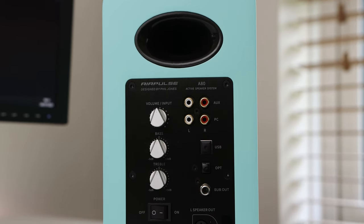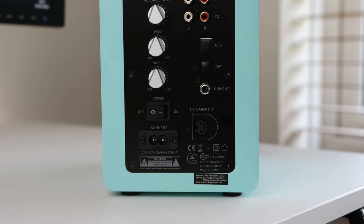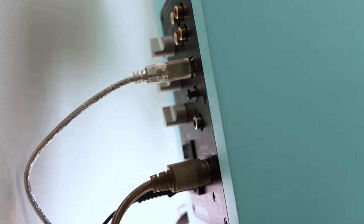The right-side speaker acts as the controller for the two, featuring all the inputs and connectivity, and connects and provides power to the left-side speaker using the included 5-pin cable. There's plenty of connectivity with 4 physical inputs as well as Bluetooth 5.0. There are two RCA inputs as well as USB and optical input, the latter supporting Hi-Res audio playback. The speaker also features a subwoofer out connection, giving you the flexibility to add a subwoofer if you'd like.